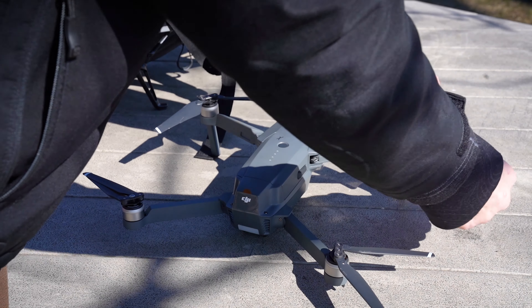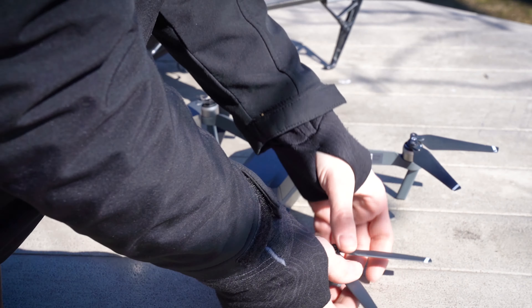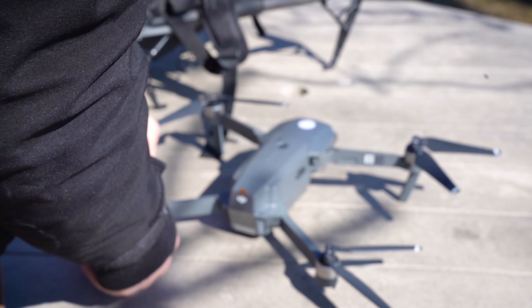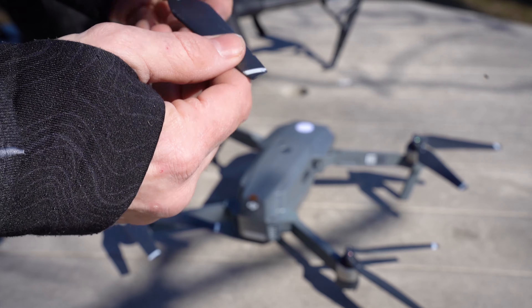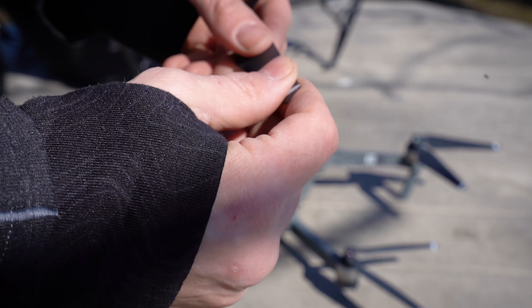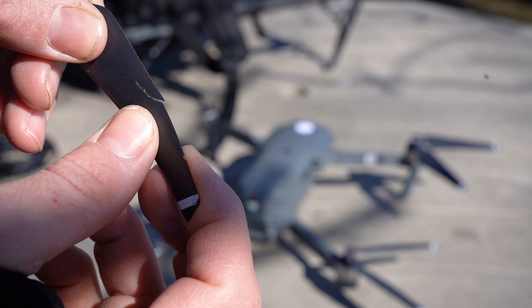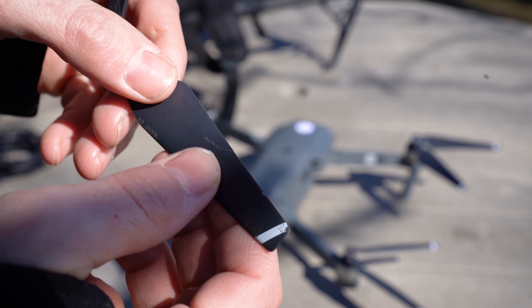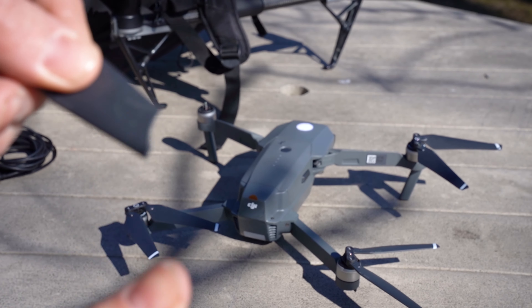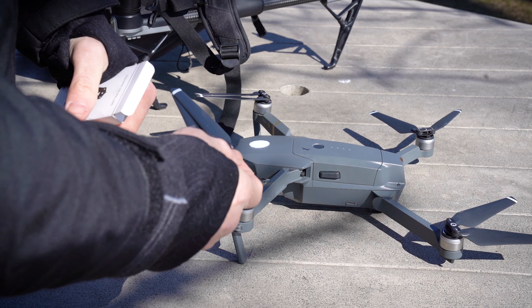The last thing I do is feel the propellers. I don't bend them, but I put a little bit of pressure on to make sure there are no cracks or little holes. This particular propeller has to be changed because it has what looks like a stress fracture — that's pretty much what you're looking for. I won't use that anymore, which is why it's always good to have spares with you.